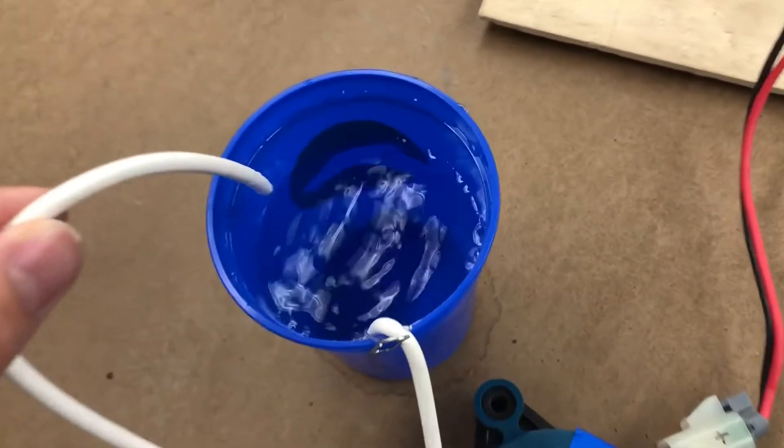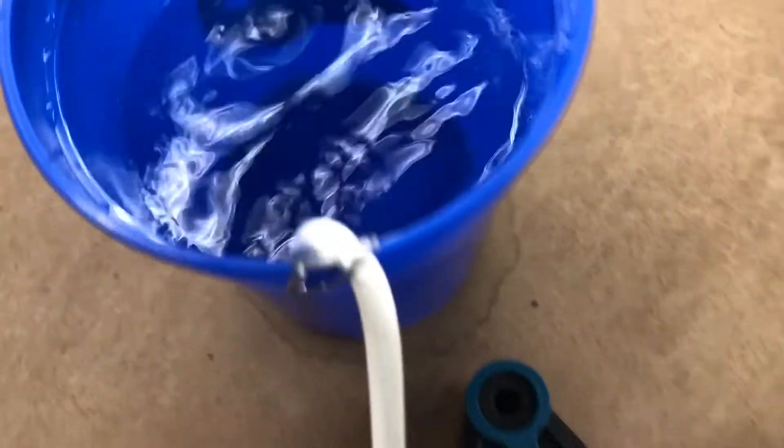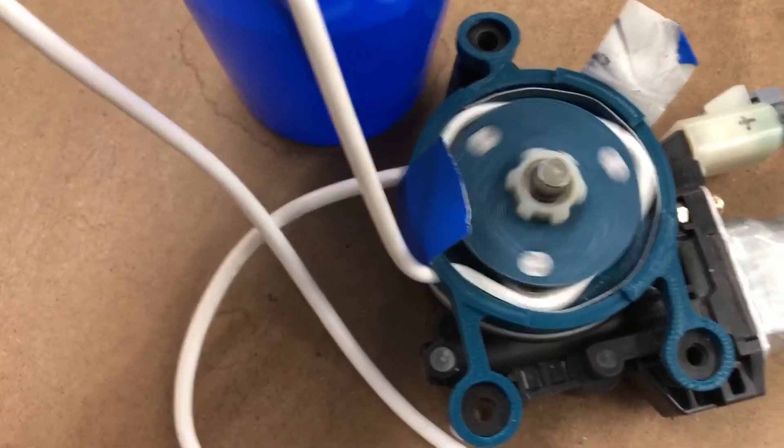Because hand sanitizer is a viscous fluid, we needed a motor with high torque, so we used a car's window motor from our spare supplies. I want to show you how I designed and 3D printed this DIY peristaltic pump.